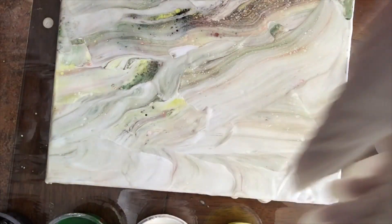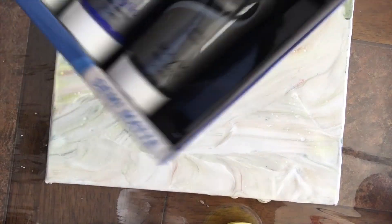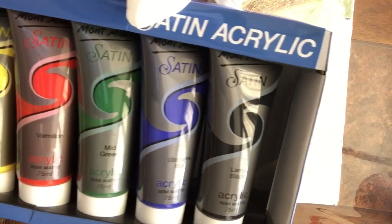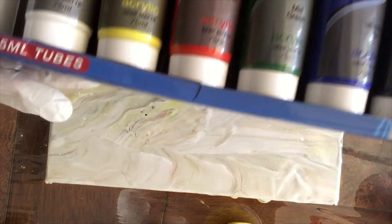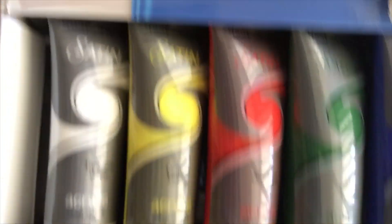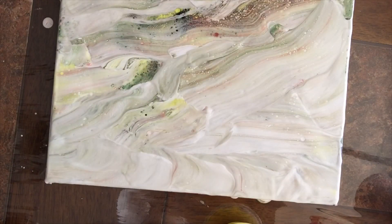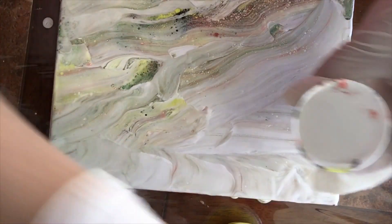¿Por qué? Porque a medida que se van virtiendo, se les va echando un poquito más. Estas son las pinturas que estoy usando: son acrílicas de la marca Montmartre. Y no, no me están pagando para promocionarlo; solo quería probar estas pinturas.